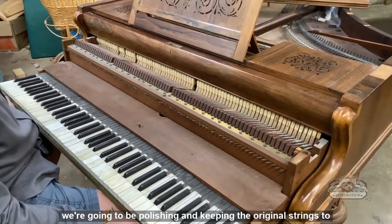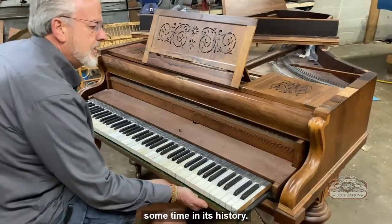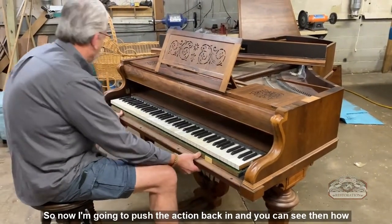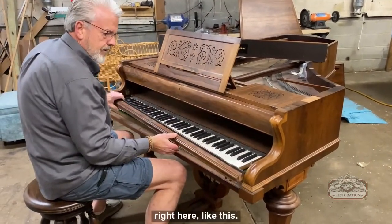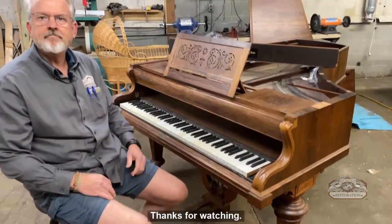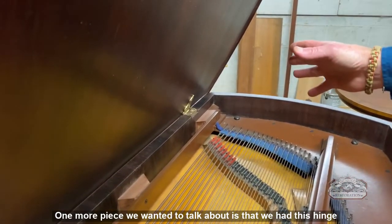You can see some people have duct-taped the hammer shanks, so we're going to be doing major restoration and repair. We're going to be polishing and keeping the original strings to see if we can bring back the life — I believe it was restrung sometime in its history. Now I'm going to push the action back in, and you can see how the key slip fits back into the piano, and then the cheek block.